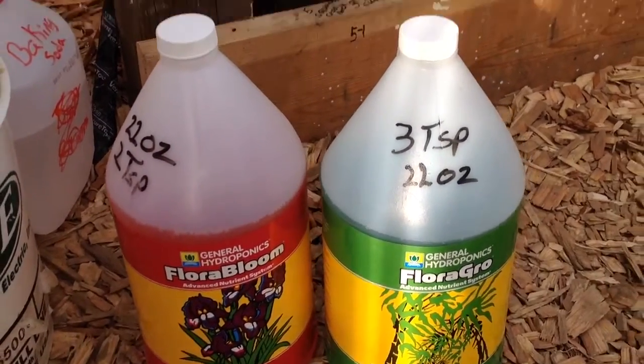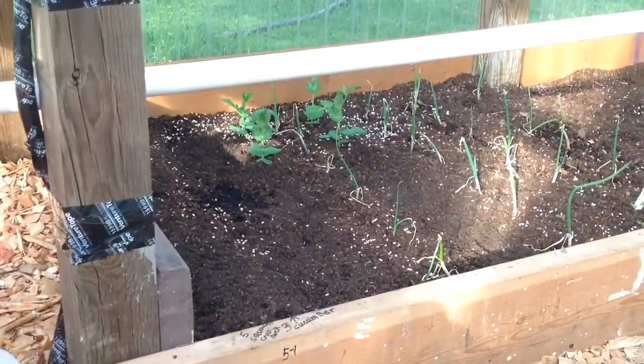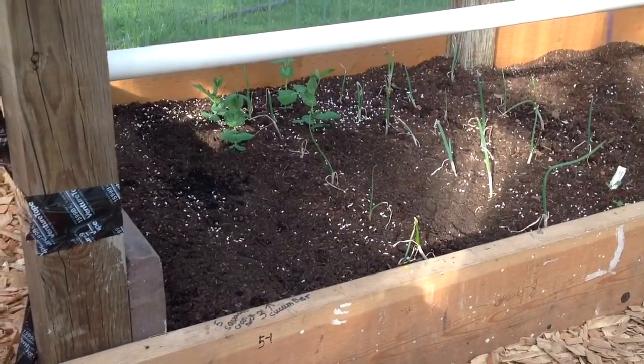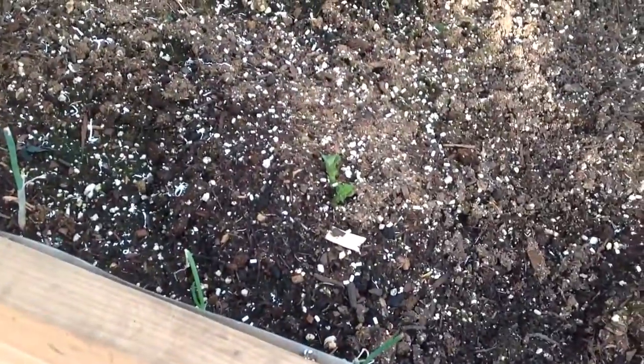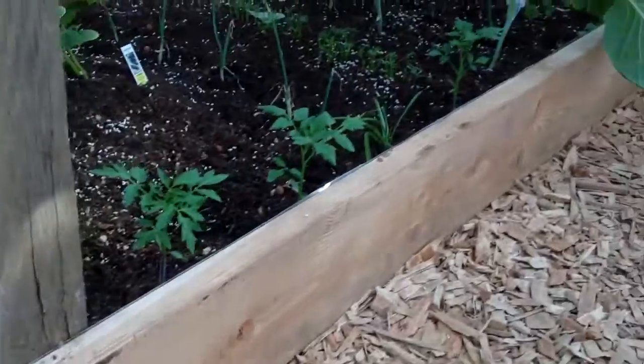Once you get your pH set, she works. Got a potato coming up out of the ground right there. Carrots over there.